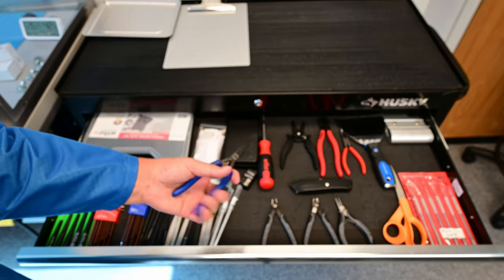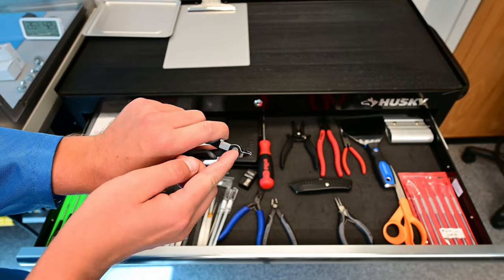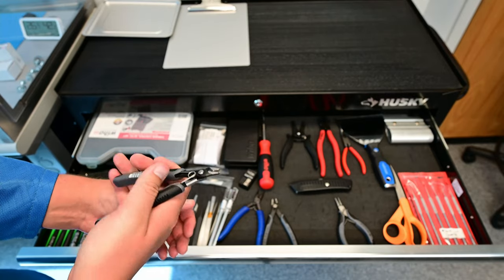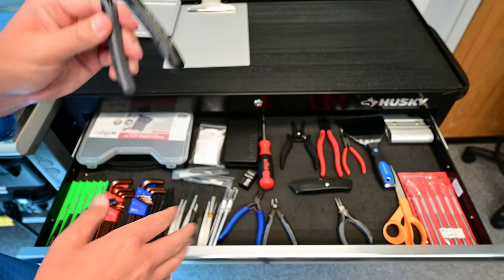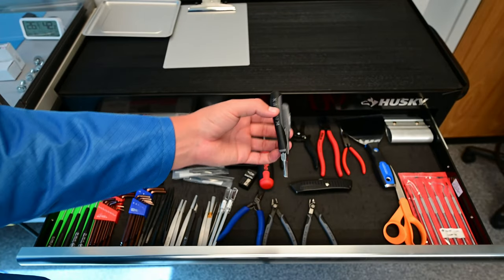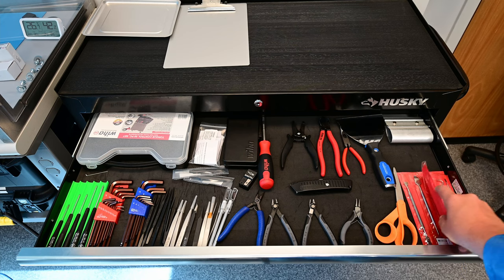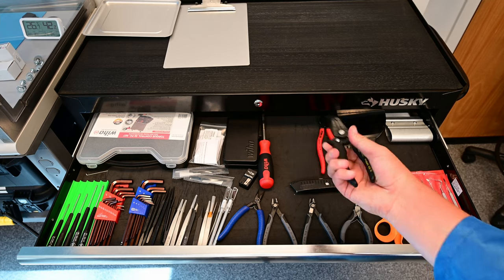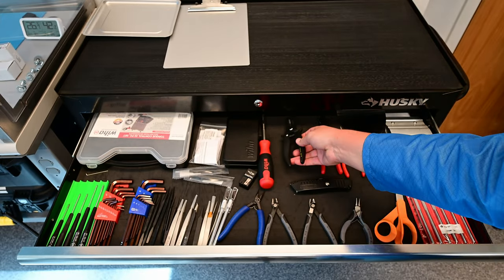There are some really nice easy-to-use pliers, and cutters with lead retention so when you cut the lead off a through-hole part, it keeps the lead in the pliers and it doesn't go flying off — really important for a clean room. There are flat head pliers, scissors, dental tools and picks, spatulas, more pliers, more cutters, and wire strippers — although you shouldn't really be stripping wires in a clean room because it generates debris.